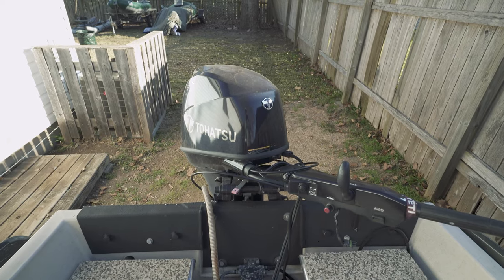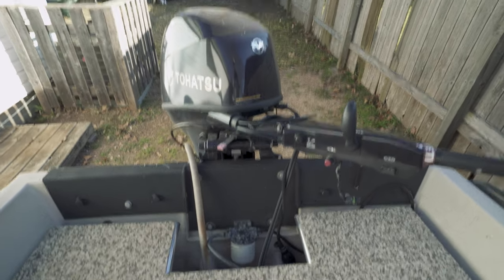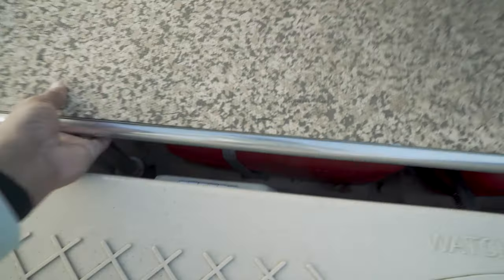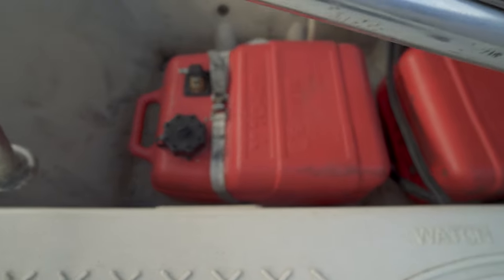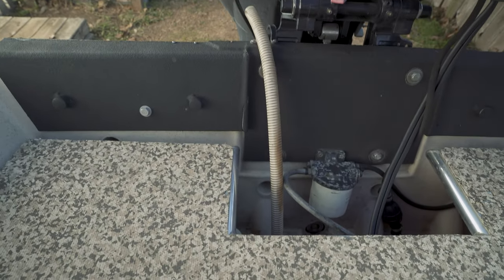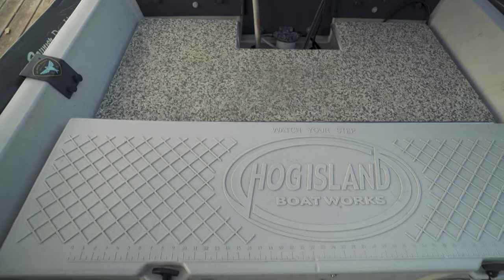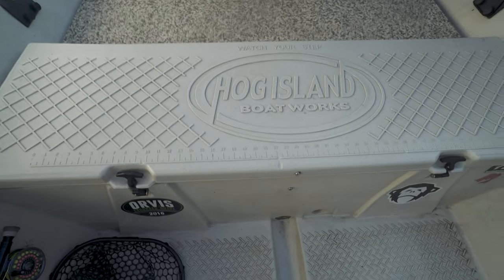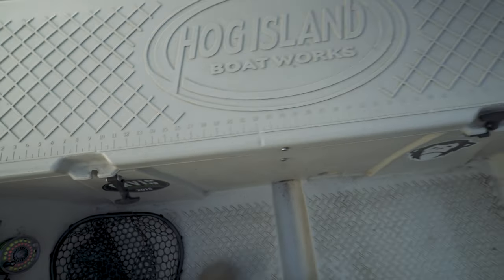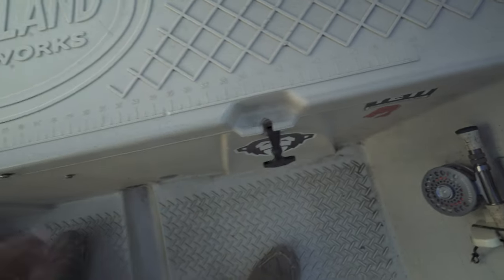We'll start at the back of the boat. There's the engine and the rear deck. The rear deck is where we have the gas tank stored — there are two six-gallon tanks. The boat will run for days on that. You may see the pipe coming up; that is from the bilge pump. Moving back, we come to the back hatch, and this is a storage area.